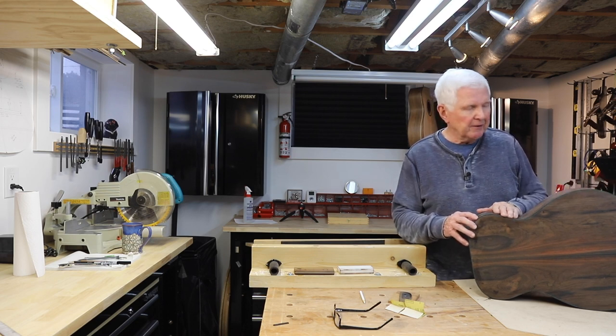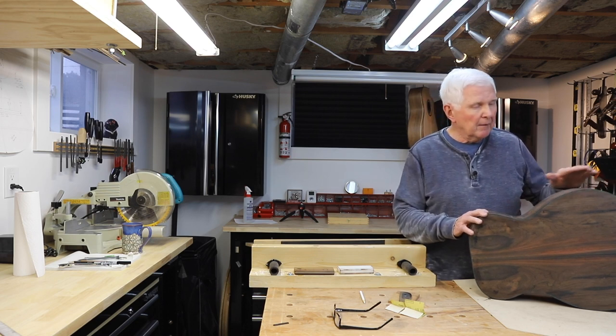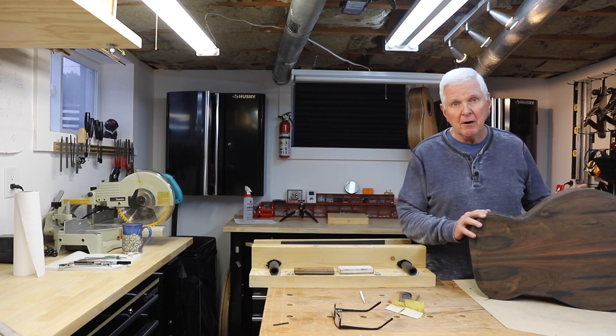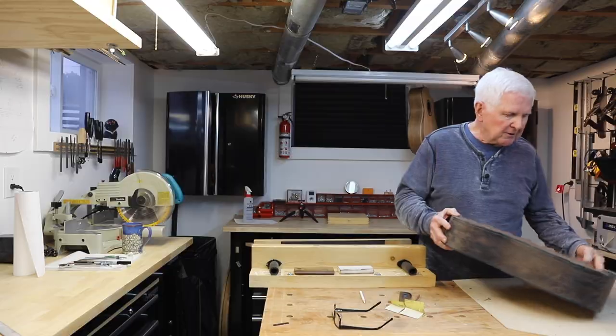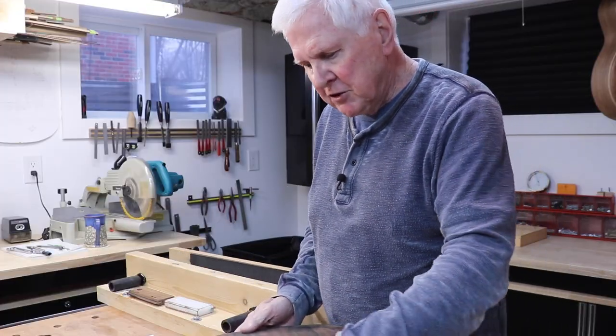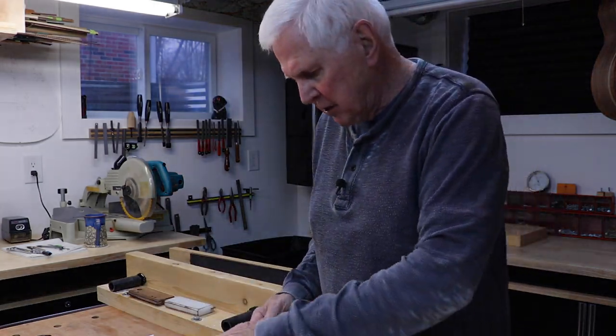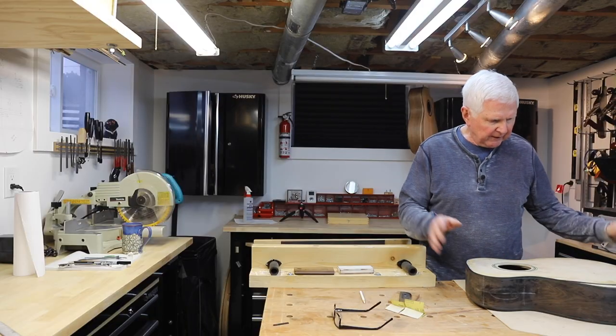I'm Monty McKinnon and I'm delighted that you're here today. Today we're going to update you on where we're at with the guitar and start carving the armrest. As you can see, the back binding is on. I have scraped it all down and I have scraped down a lot of the top.